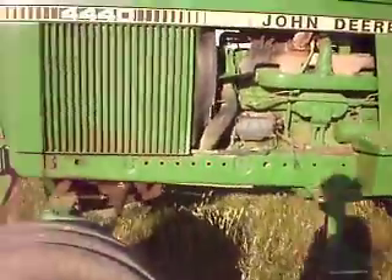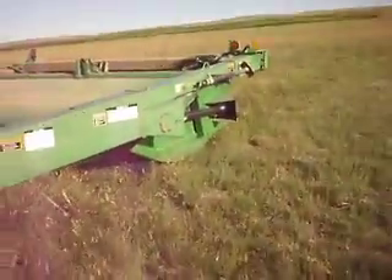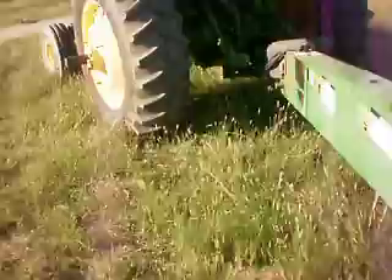Hey guys, I'm out here at my uncle's tractor. This is his 4440. It's got no duals on it. It's pulling the 930 disc. He was mowing with it today too, and I also drove it when he had to leave.